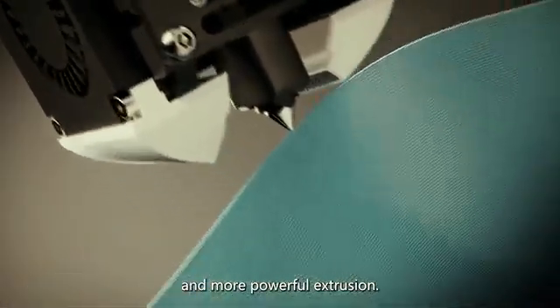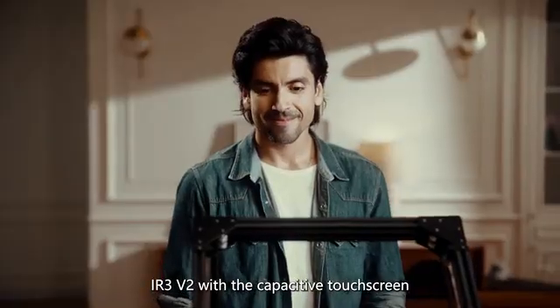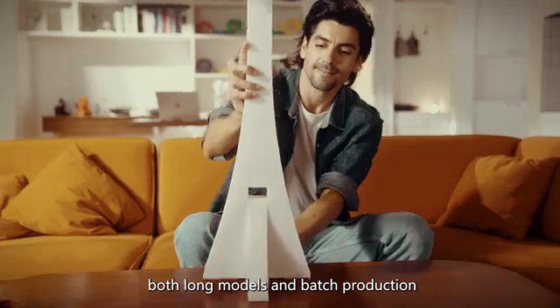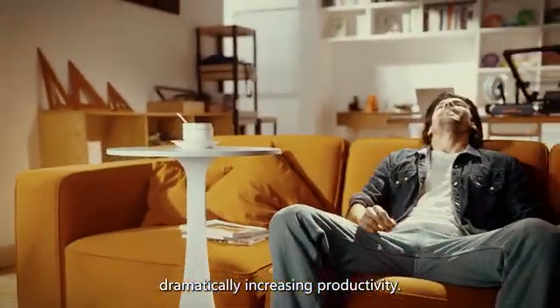IR3 v2 features a capacitive touchscreen for easy operation. With the infinite Z-axis design, both long models and batch production can be printed efficiently, dramatically increasing productivity.